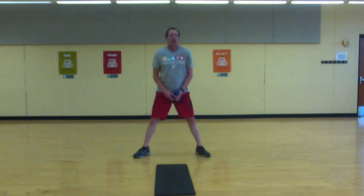15 seconds — breathe deep. Almost there.